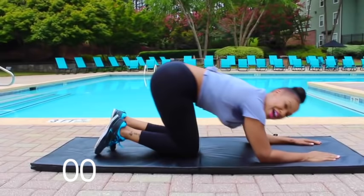And our last workout is the mountain climbers. We'll be right back.